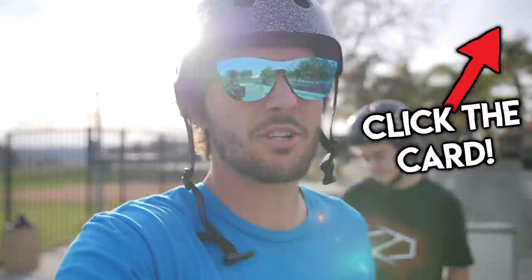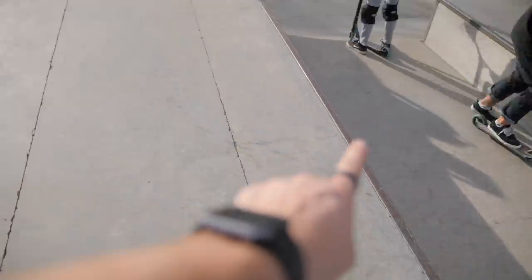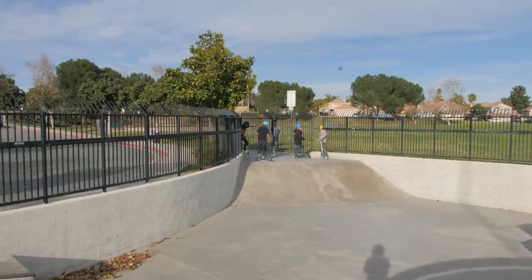How many tries is it gonna take? I'm gonna say three — click the card, ladies and gentlemen. What do you guys think? So this is the step-up we're referring to. Both Brando and I spin right, so we're spinning into the wall. You're gonna land up here in a nice open area. You gotta watch out for that ledge, but Brando can definitely do it. Can I do it with you?